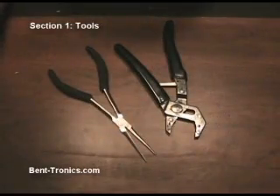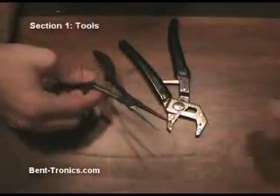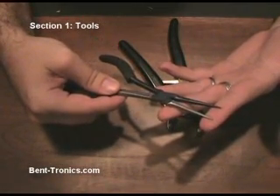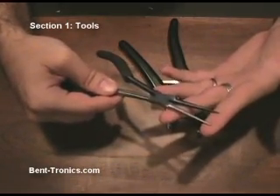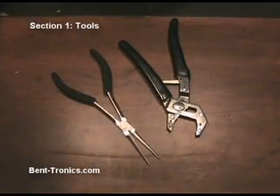I also recommend having a few pairs of pliers. Any types will do, except I do highly recommend a pair of needle nose pliers. These will get you into all kinds of tight spots — to either feed wires, hold components while you're soldering them, or if you happen to drop a part in behind a circuit board, these will be able to reach those.